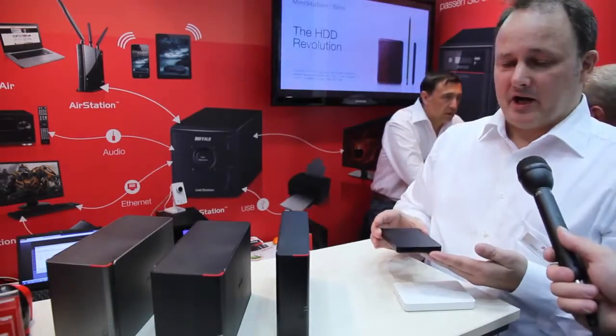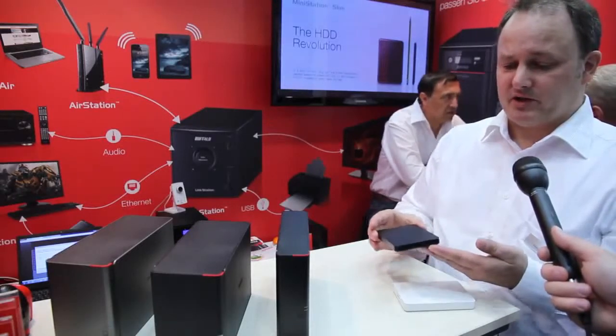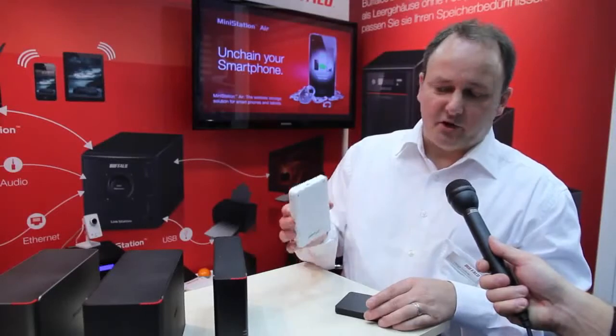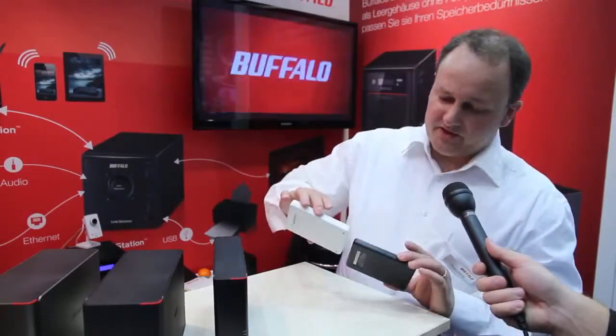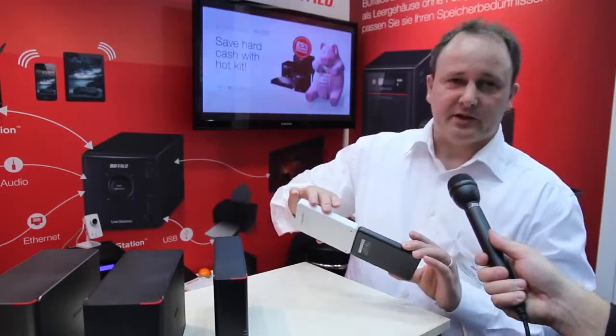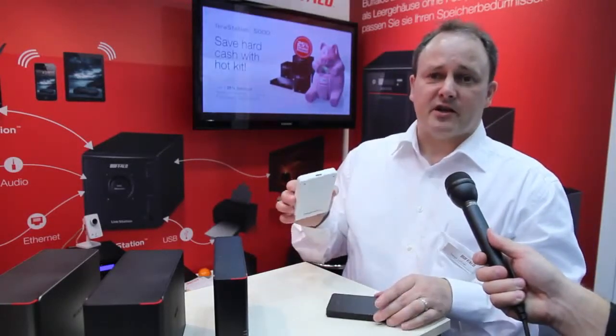In addition, we are giving encryption software included on the drive. This is not only a white version — as you can see, there's also a slight difference: it is a little bit thicker case.